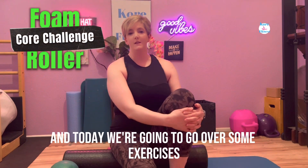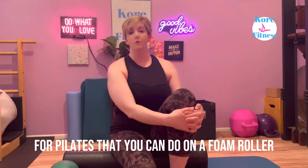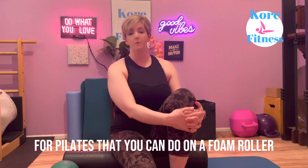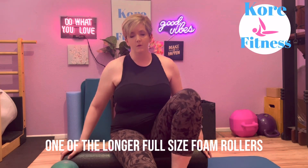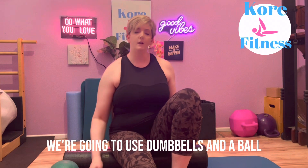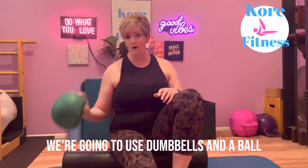Hi, this is Chris with Core Fitness and today we're going to go over some exercises for Pilates that you can do on a foam roller. If you have one of the longer full-size foam rollers, we're going to use that. We're also going to use dumbbells and a ball.